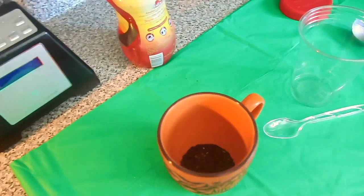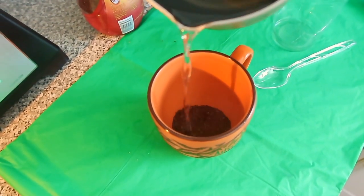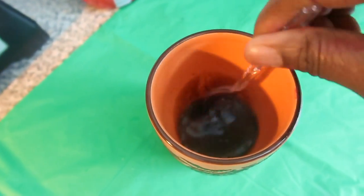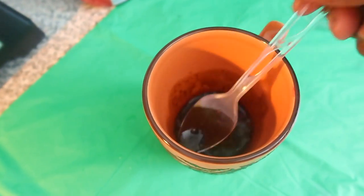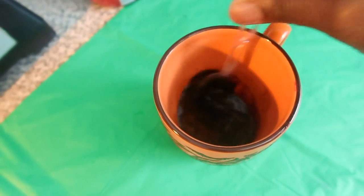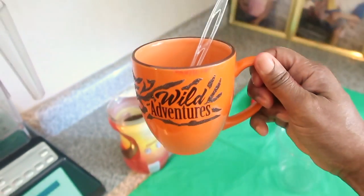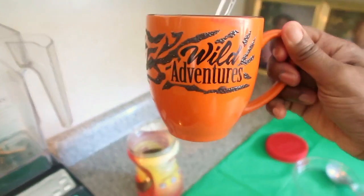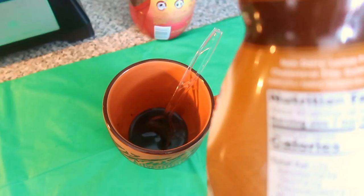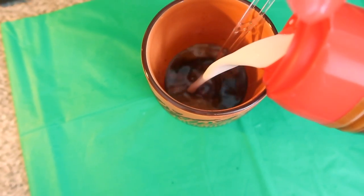Next step, you stir until it's dissolved. Don't it look nice and thick and dark? Here's how big my cup is — just a regular size cup. The next step, you're going to take your caramel flavored latte and fill your cup up to the rim. Notice I didn't use sugar — you don't need any sugar.